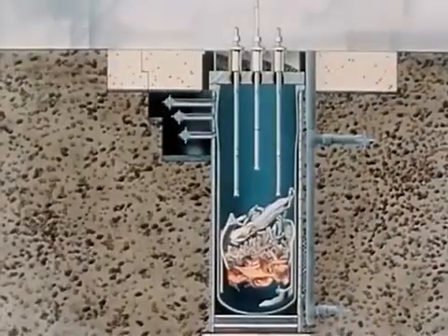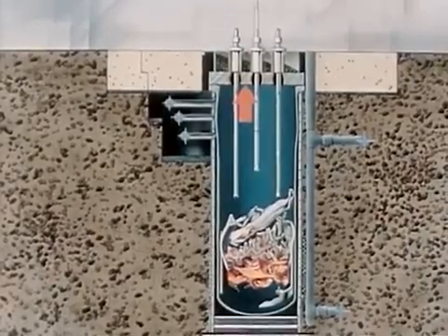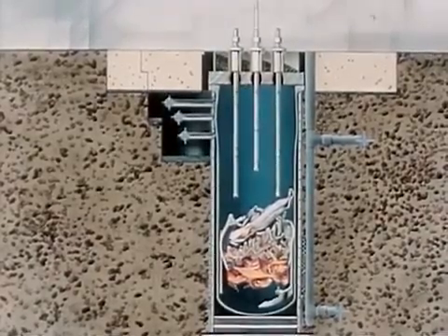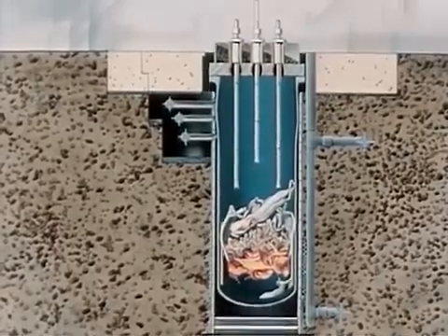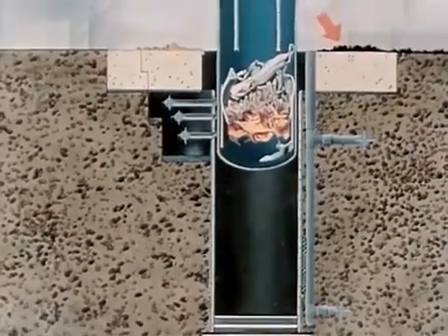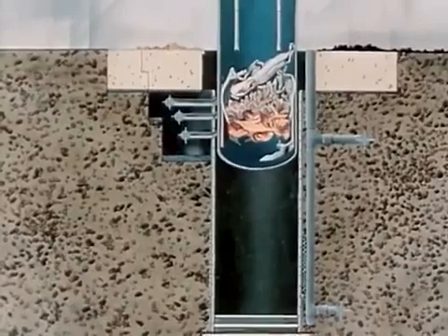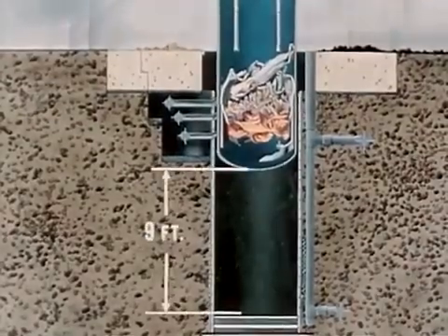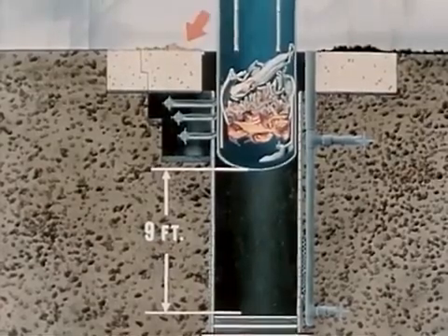Additionally, the momentum of this water, as it struck the vessel head, transferred its energy to the reactor vessel, imparting a vertical motion to the shield plugs and to the vessel itself. Some biological shielding material was ejected from its container on the vessel head. The vessel jumped approximately nine feet, shearing the connecting pipes and expelling some of the surrounding thermal insulation.